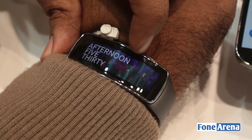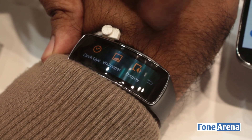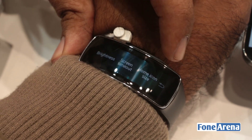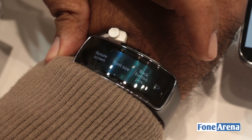And timer, stopwatch. So it comes back to the home screen or the watch mode. You have settings here — you can change the clock type, wallpaper, display brightness, and all that.